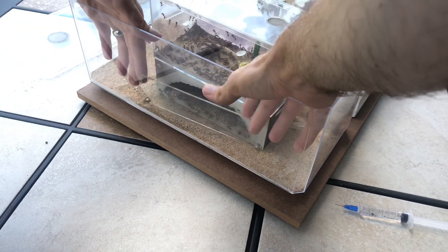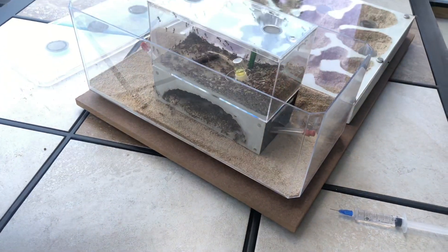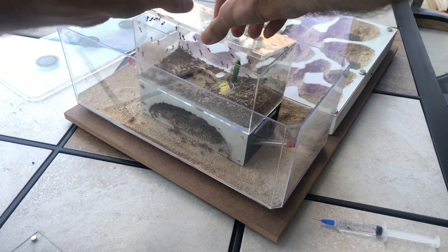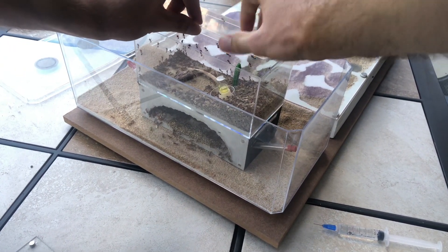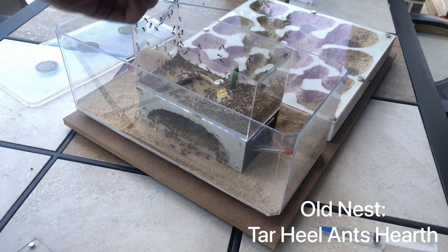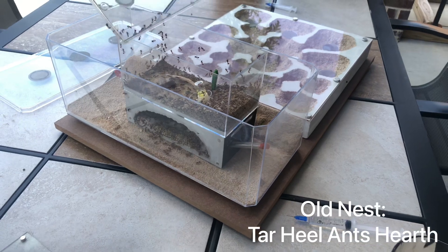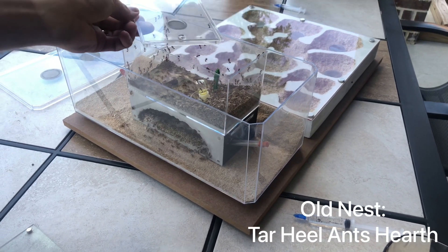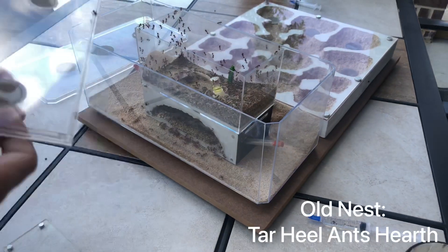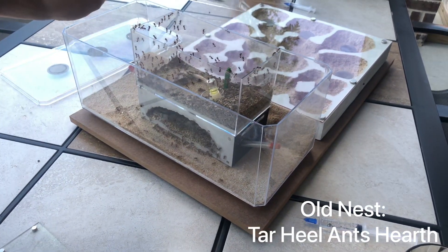Step one: release the horde. And of course, do not get stung in the process, or you're going to have a very bad day. The old nest here is a Tar Heel Ants formicarium. They've been there for several years. It's served them very, very well. Of course, they've outgrown it at this point. You can see I got behind in cleaning the outworld because there's so many ants trying to get out.